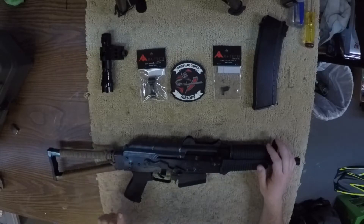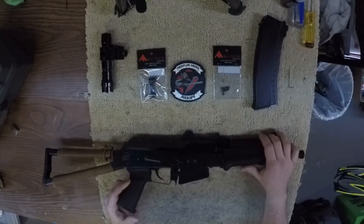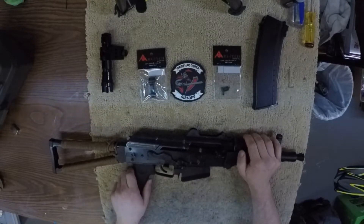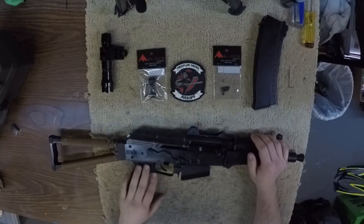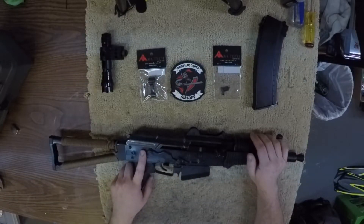I put a real steel Magpul MOE grip on here — it will fit. It's a little loose just because the stock grip has little tabs on it that actually stick to the body and this does not, but just tighten down the screw pretty well and it will stay put. I also put some thread locker in there as well.